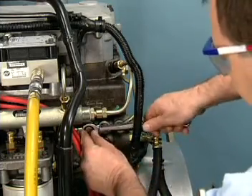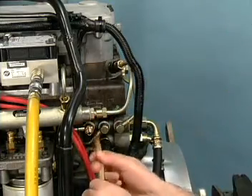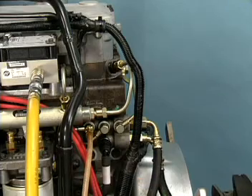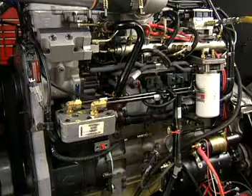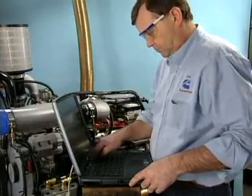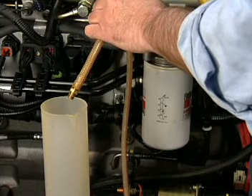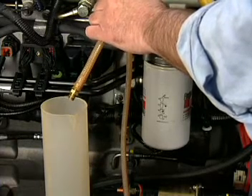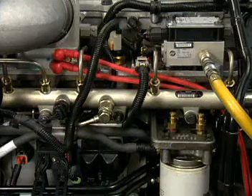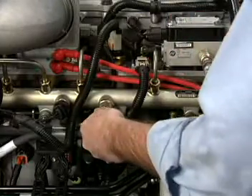To measure the leakage rate of the fuel rail pressure relief valve, a banjo bolt flow adapter is installed at the front fitting on the drain manifold. While the engine runs at idle, the InSight High Pressure Leak Test is used to create the required fuel rail pressure. The maximum allowable leakage for the time specified is given in the service literature. If the fuel drain manifold is not readily accessible, this test can be performed by installing the test fitting and hose onto the valve.